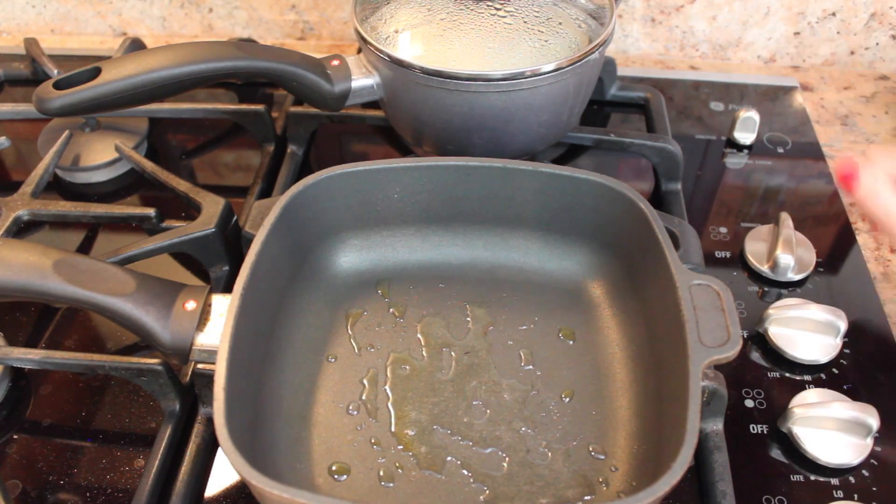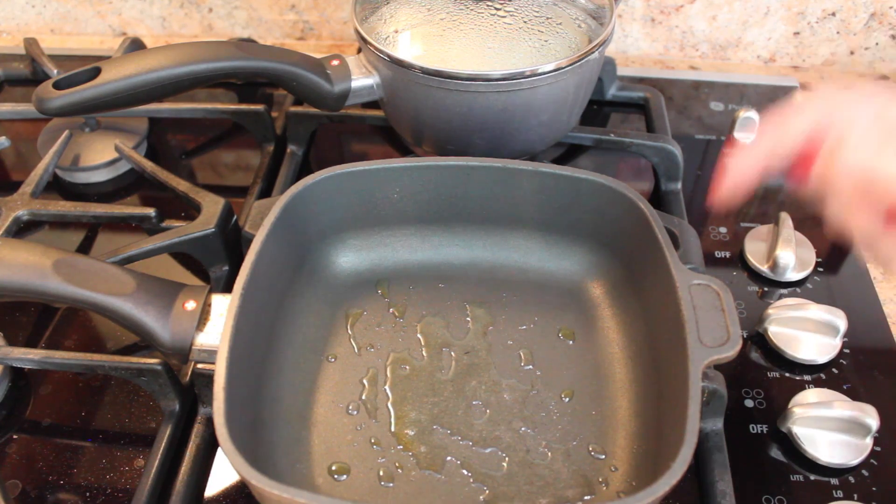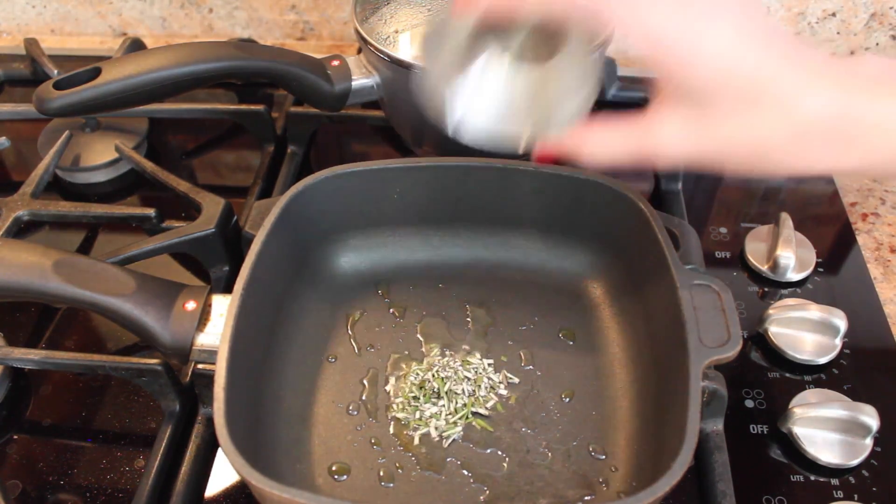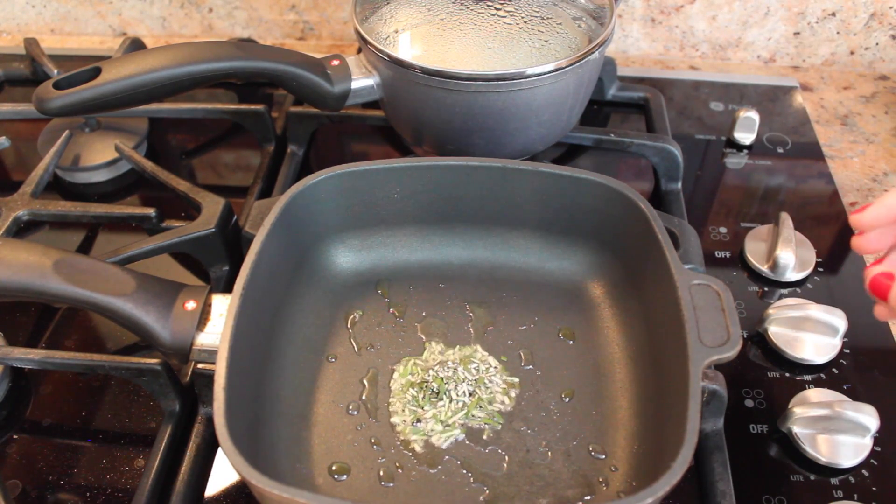When your rice or pasta only has 10 minutes left on the timer, in a different pan you're going to add a teaspoon of olive oil and a teaspoon of fresh rosemary. Let that cook for a second and get fragrant.